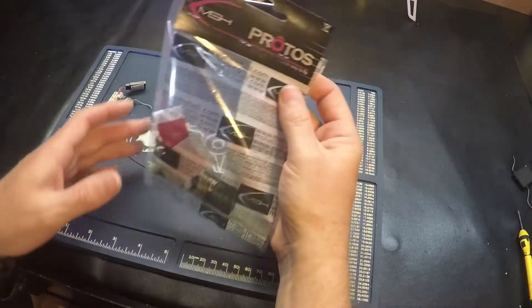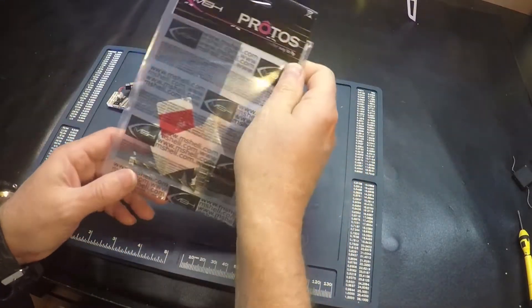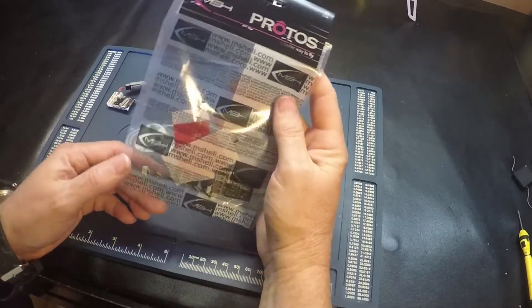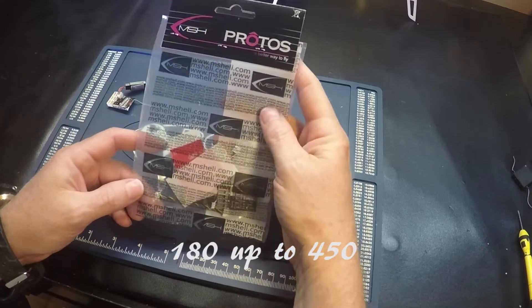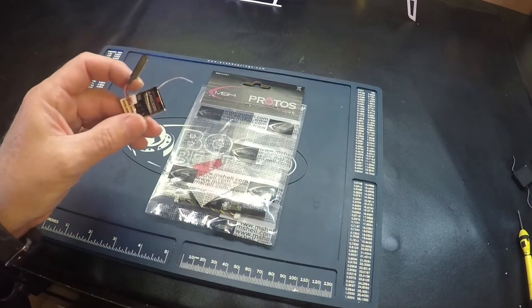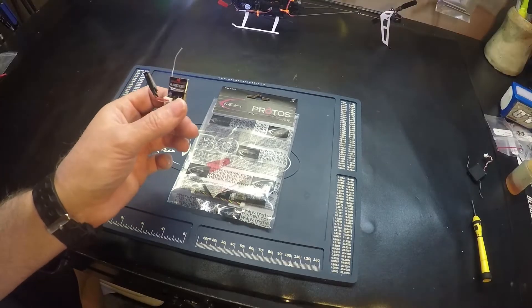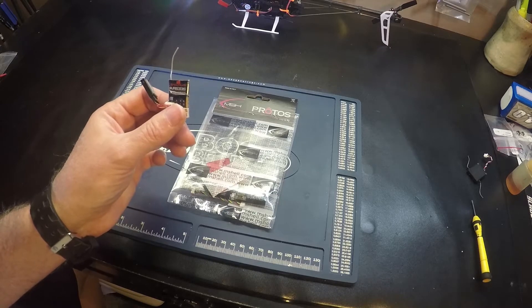Hello pilots! I've got the MSH U-Brain in for the 180. It can also be used on a 450 size helicopter. I'll do a quick look at what comes in the package and a comparison to the 180 flyboard system AR6335.